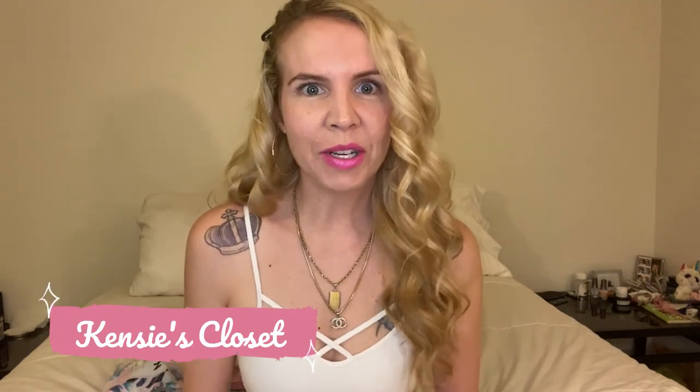Hi everyone! I'm Kenzie and this is Kenzie's Closet. Thank you so much for tuning in today and subscribing to my channel. And for those of you that have, thank you and welcome back friends!